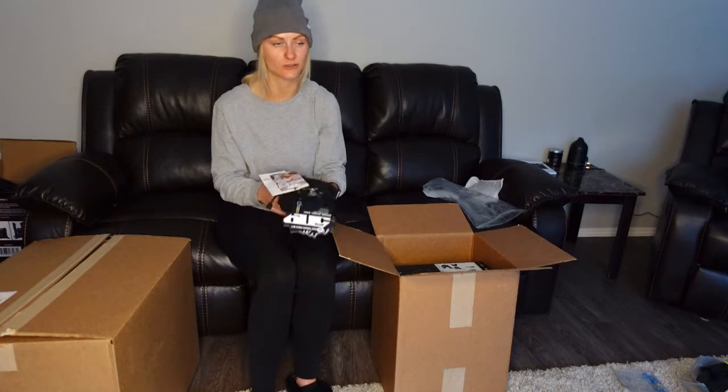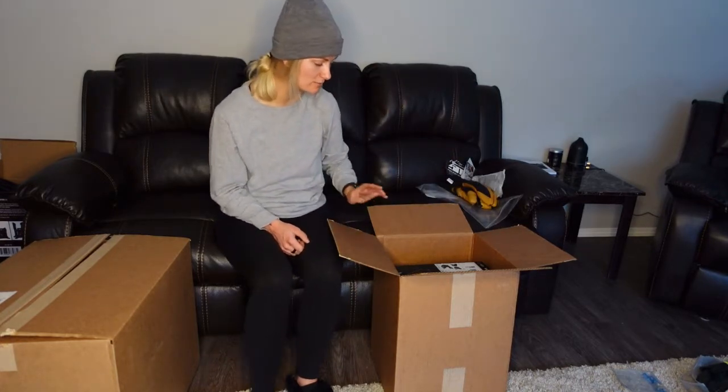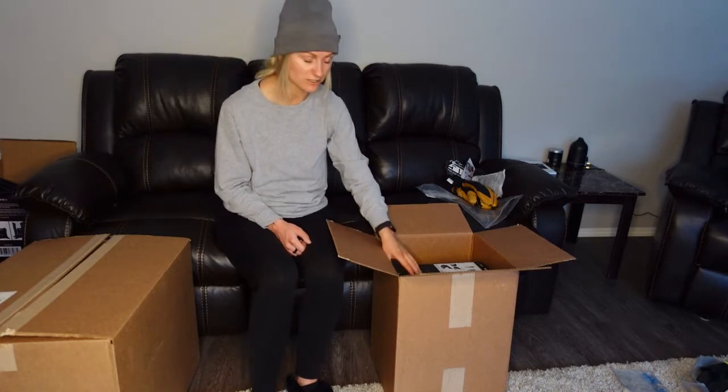The Duke Trigger Finger Mittens in color Buckhorn, size extra small. I wear extra small on all of their gloves, which is kind of surprising because I actually have quite large hands, but extra small seems to fit nice.